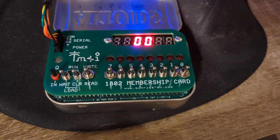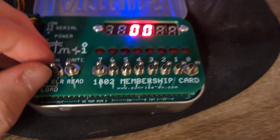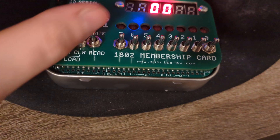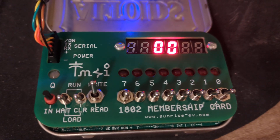We're going to make this little computer turn that LED on. First thing we want to do is go to address zero by flipping this switch up and then back down. Then I'm going to flip this switch up so we can write to memory.